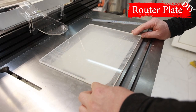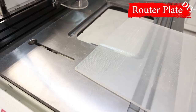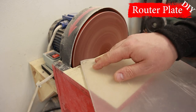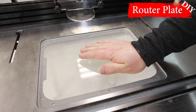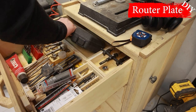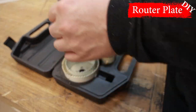After checking the dimensions, I removed the sharp corners on the plate using the grinding machine. Then, using a hole saw, I drilled the necessary hole and carefully processed the edge.